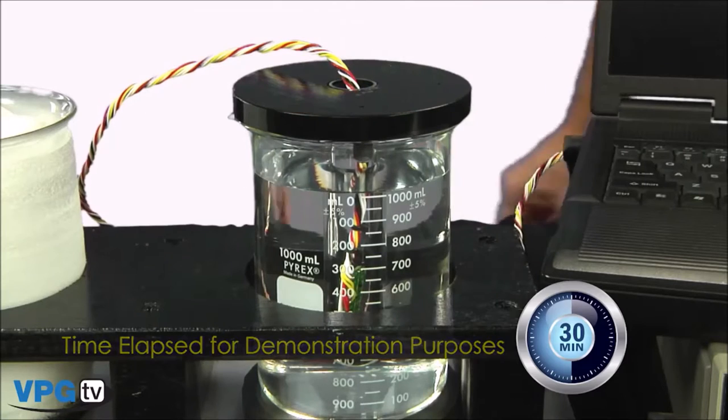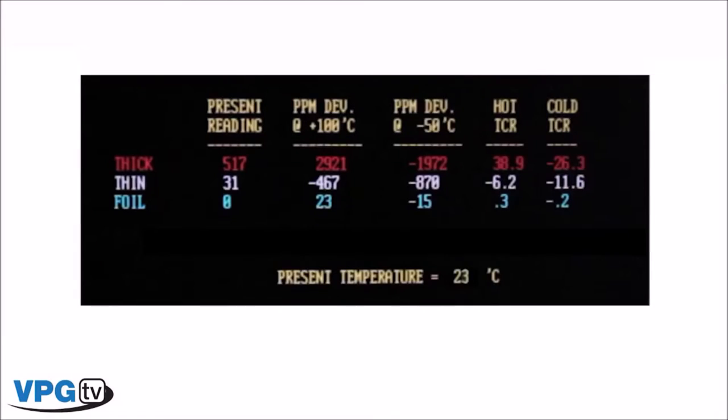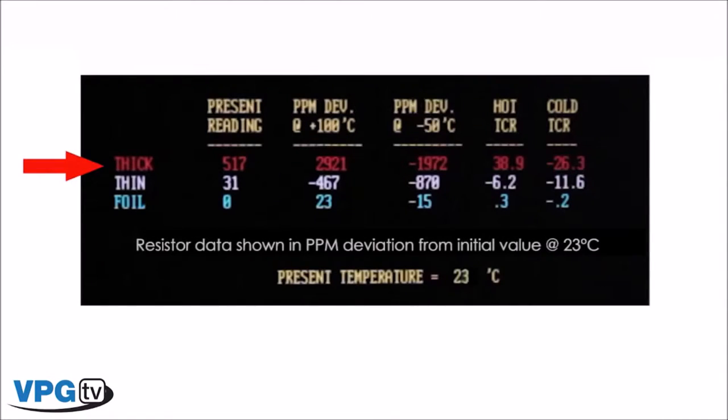Now let's have a close look at the data we've collected. As you probably expected, the thick film unit performed the worst — very bad TCR. The precision thin film was better, but look at its performance on the cold side: very poor. However, take a look at the Vishay foil unit — fantastic. Less than 0.5 PPM per degree C over the entire temperature range.